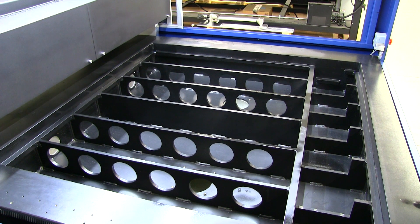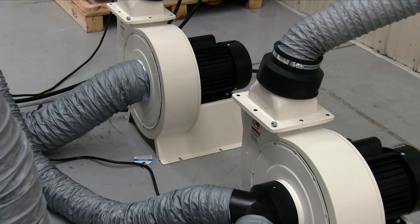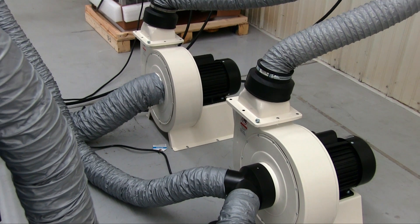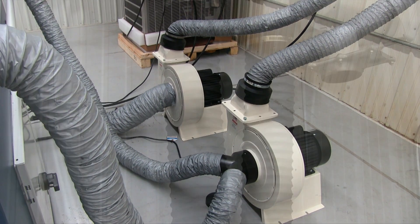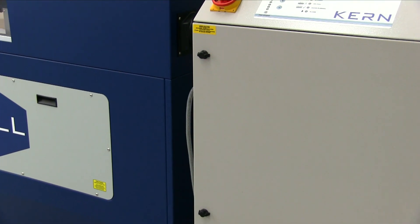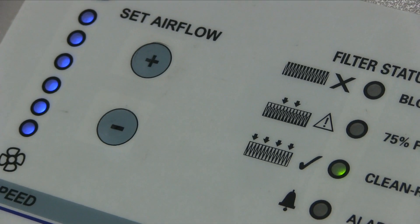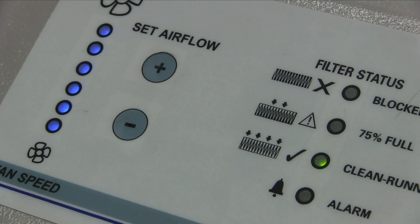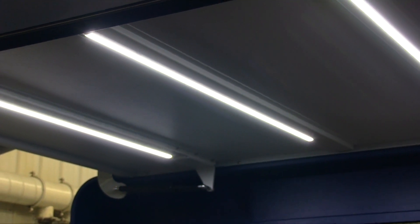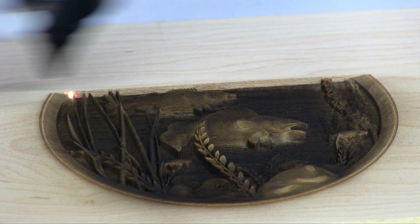An improved downdraft vacuum table ensures material is held flat while being processed. Exhaust blowers safely remove fumes created during material processing and duct them to the outside of your building. If access to a duct is not practical, an optional fume extraction unit is available that will filter the fumes and cycle fresh air back into the room. LED light strips are installed along the ceiling of the Laser Cell's enclosure, giving operators a good view of the product being processed.